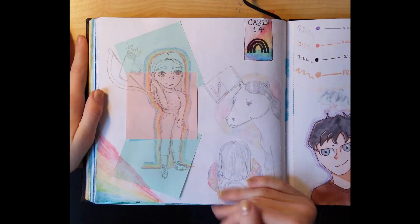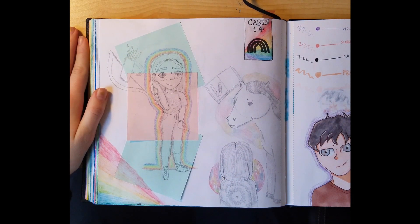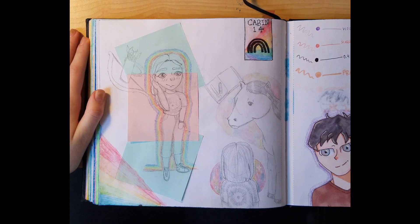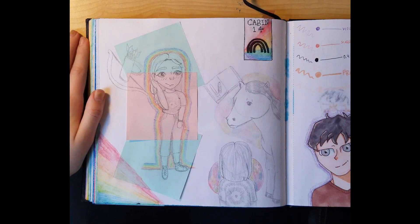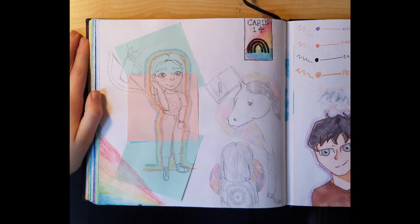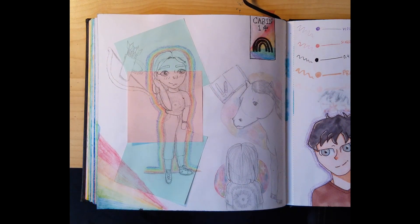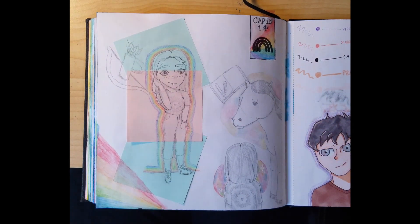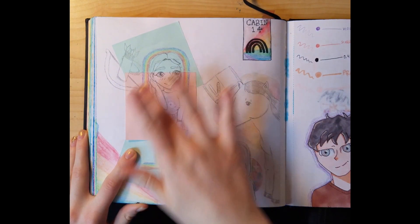I also drew this on Christmas because we just watched Percy Jackson. So I was drawing myself if I went to Camp Half-Blood. I took a bunch of tests to see which cabin I'd be in and got three different results, but the most accurate was Cabin 14 — the rainbow cabin, where there are people who are against fighting, artists, people who like rainbows, and pegasi.